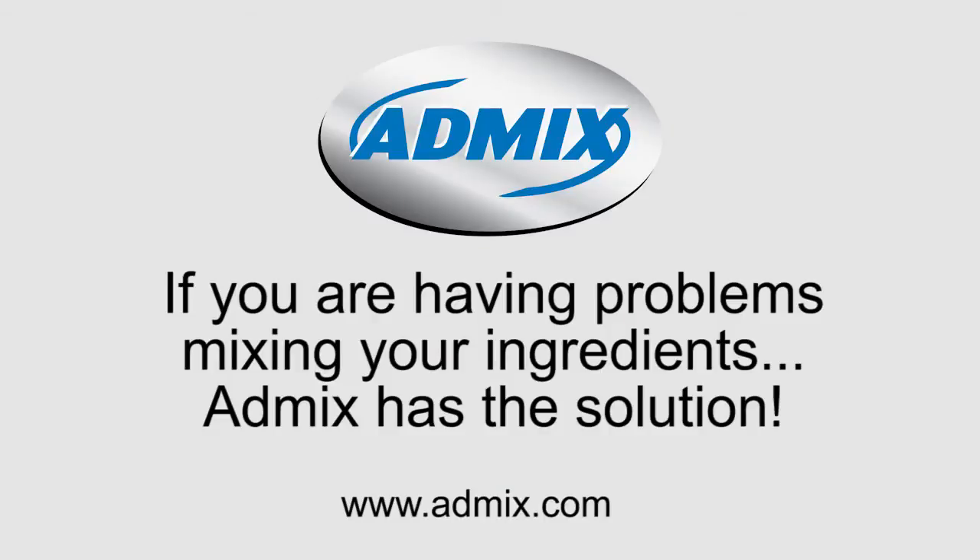If you are having problems mixing your ingredients, AdMix has the solution.